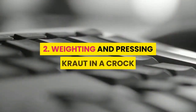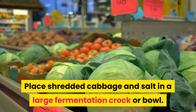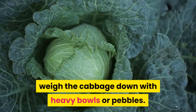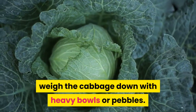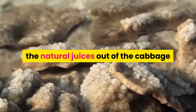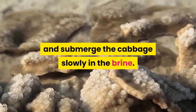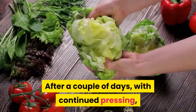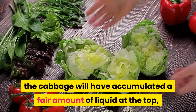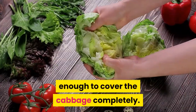Method 2: Waiting and pressing kraut in a crock. Place shredded cabbage and salt in a large fermentation crock or bowl. Instead of pounding, weigh the cabbage down with heavy bowls or pebbles. Press on the weights regularly to draw the natural juices out of the cabbage and submerge it slowly in the brine. After a couple of days with continued pressing, the cabbage will have accumulated enough liquid to cover it completely.